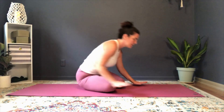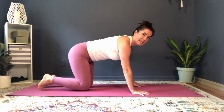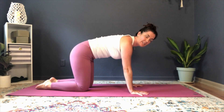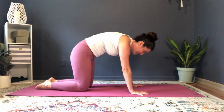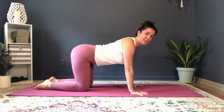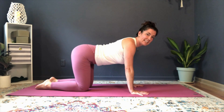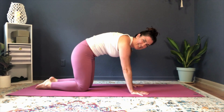Let's take a look at a pose you're probably pretty familiar with — we're starting in table. You've probably done cat and cow before. When you go into cat pose you are tucking your tail under — it's also called a posterior tilt of the pelvis. And when you're coming into that cow shape you are lifting your tail, doing what's called an anterior tilt. That is the tilt we want to happen before we go into our forward bend. I think of this as happy dog, as opposed to sad dog with the tail tucked under.